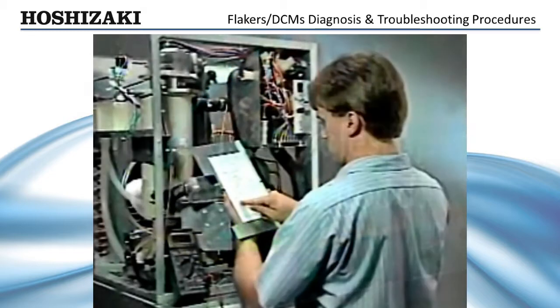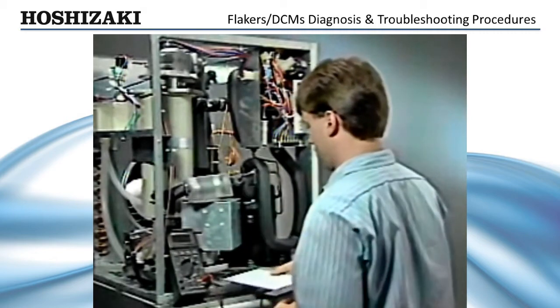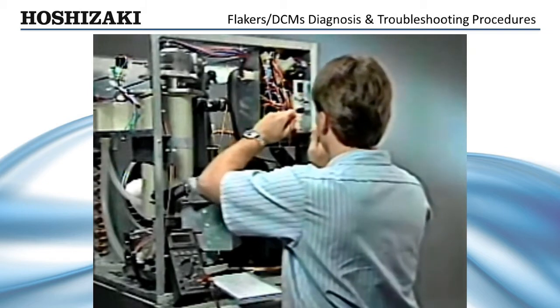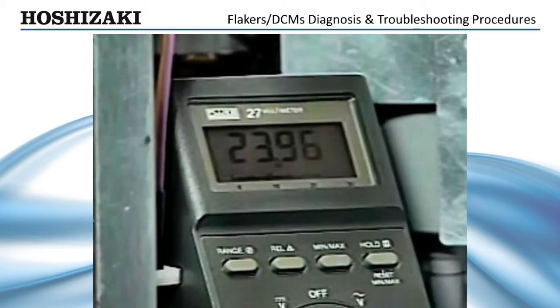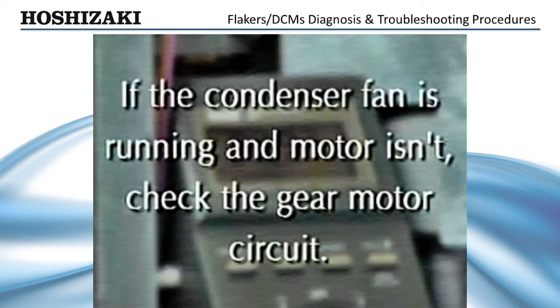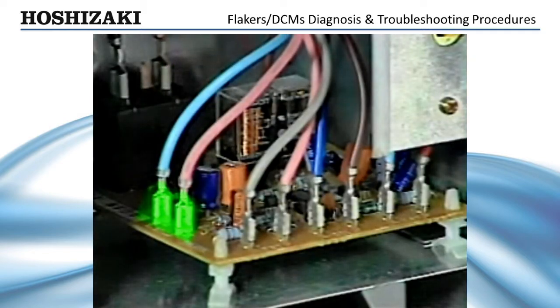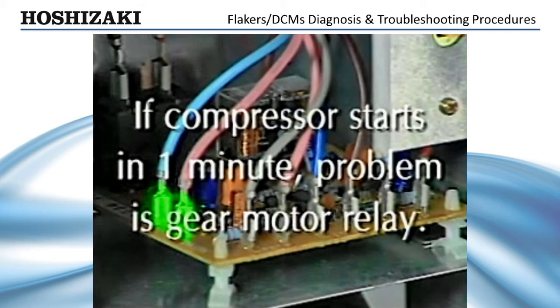Check your wiring diagram to determine which voltage should be present at terminal eight — depending on the model, this terminal could be either a line voltage or a control voltage circuit. If your meter reads the proper voltage, then the timer board is good and is supplying power to the gear motor relay or circuit. If the gear motor relay is not energizing, it may have a bad coil or a mechanical problem. If the condenser fan is running and the gear motor is not, the relay is operating properly and there may be a problem with the gear motor circuit. If the gear motor and fan start but the compressor does not, check the gear motor protect relay by jumpering across terminals 10 and 11. If the compressor starts up within one minute, the problem is in the gear motor protect relay.